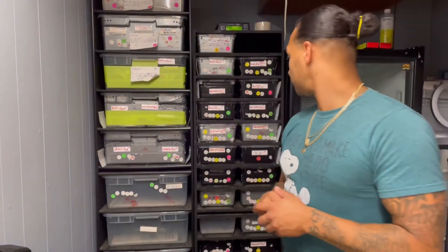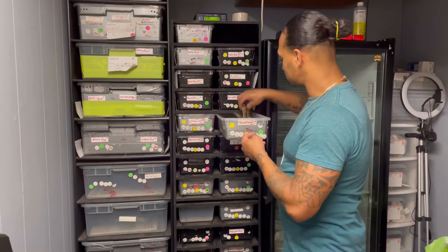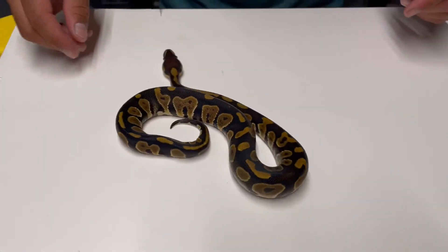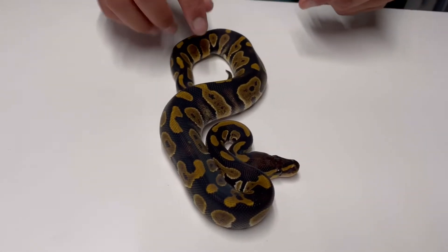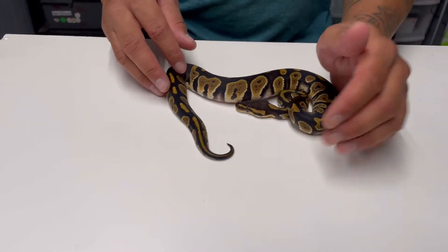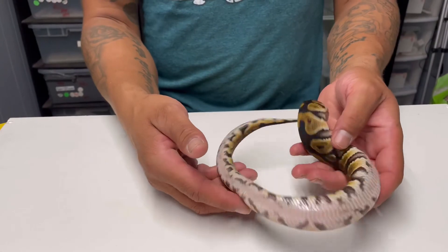Also I picked up some new animals. Right now I'm working with the chocolate gene — it's new to me. This is a male chocolate, 100% het clown. Pretty nice, big boy, heavy pattern, nice and dark. Can't wait to use him next season.